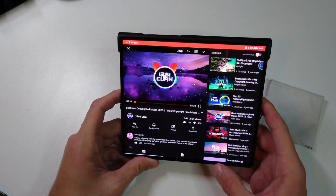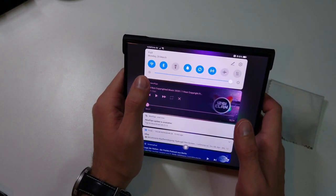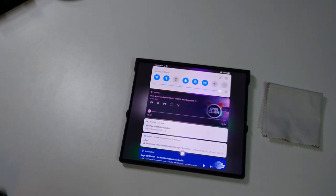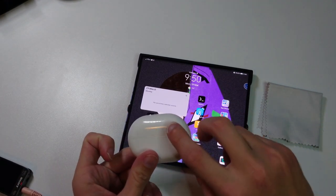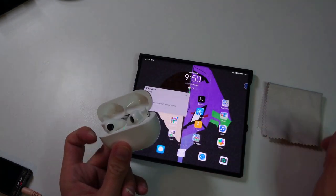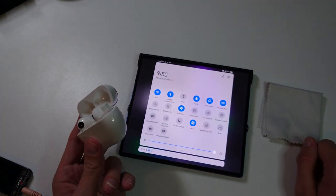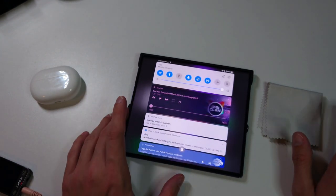When it comes to Wi-Fi and Bluetooth, there are no issues at all. I can grab my Bluetooth devices and show you how fast the connection is. Let me open my FreeBuds Pro — and there we go, it's connected already. You can see it under Bluetooth devices: Huawei FreeBuds Pro connected. Pretty fast and quick, no issues at all with Bluetooth connections.